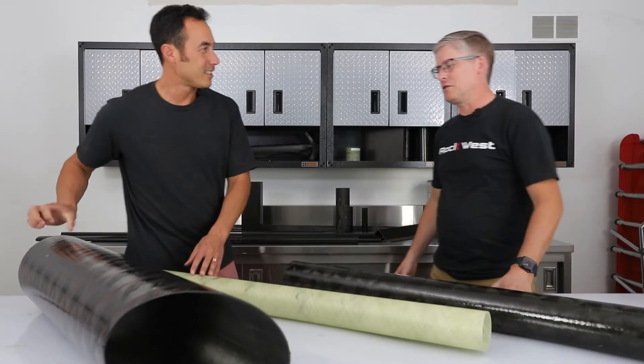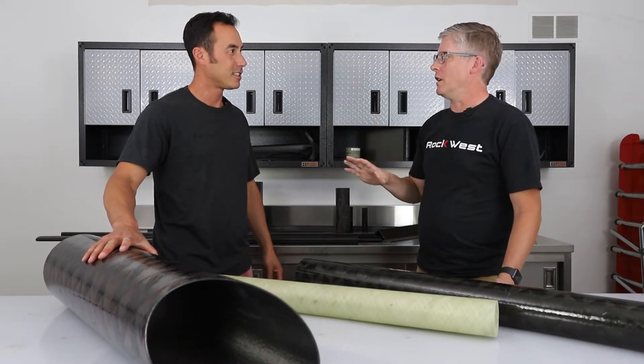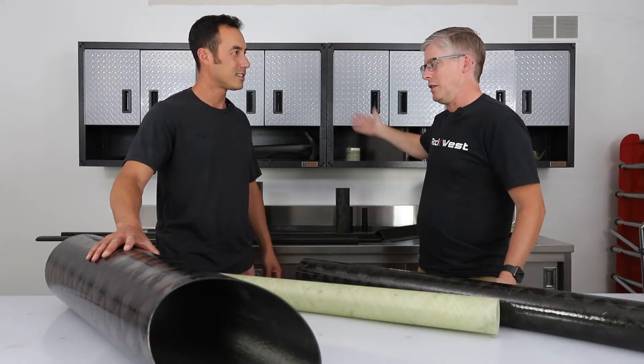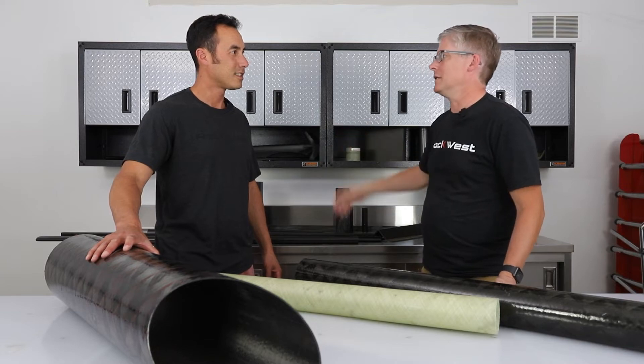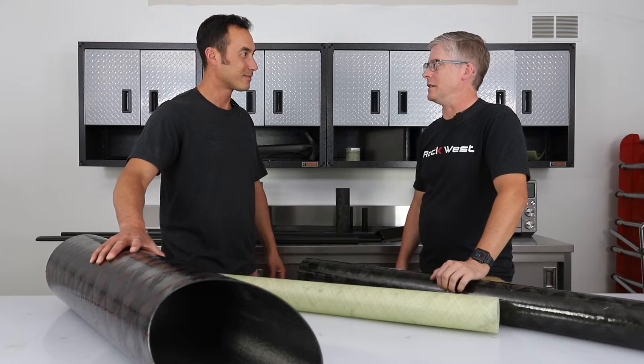We have our Build Your Own Tube website where you can actually put in the parameters that you want. You just tell us how big the inside diameter is, how thick the wall thickness is, and how long it is up to certain lengths, and it will calculate a price for you instantly. We have about 30 mandrels to choose from right now. We'll hop on the website and walk through the process.